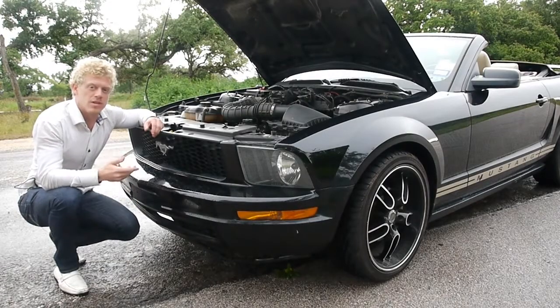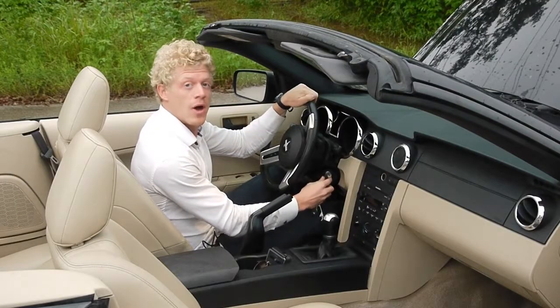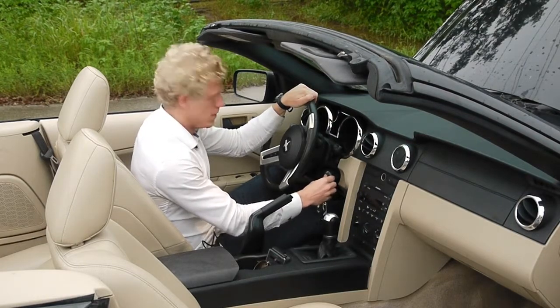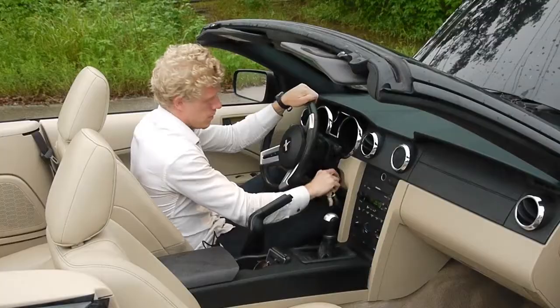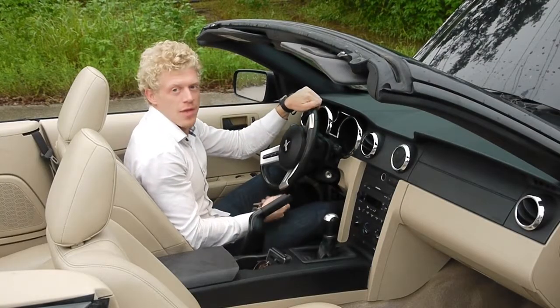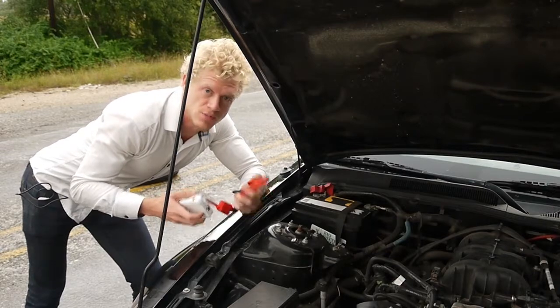I just drained my battery completely. I have no battery power left at all — the battery is completely dead. And now we are going to see if my vehicle starts. I tried two times and nothing happens. And now we are going to connect our battery to the car's battery.